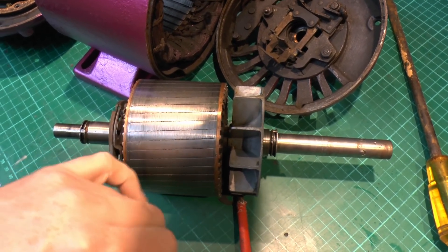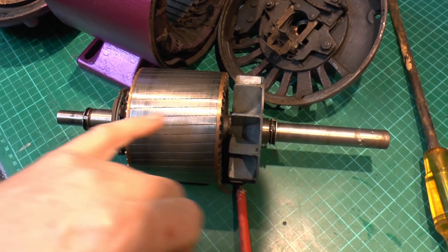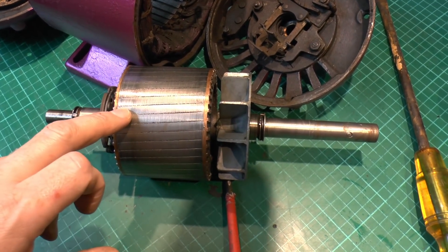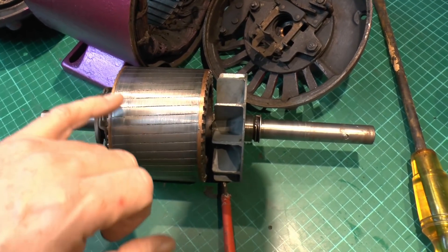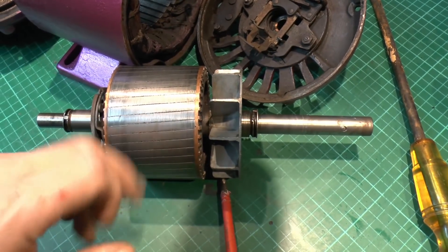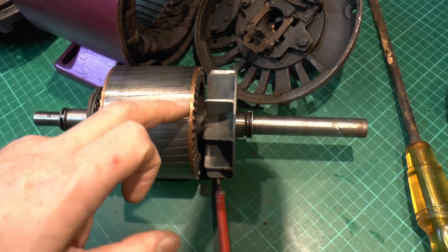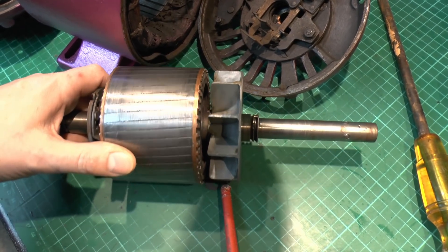Because of that alternating magnetic field you'll actually get an electric current induced in these windings, very much like a transformer. It's essentially like a transformer with a whole load of shorted turns, so you're going to get a fairly high current flowing through these. Because you get current flowing through a conductor you get a magnetic field in the rotor as well, and because of the arrangement the magnets will repel and attract alternately, and that's what actually makes this thing rotate.